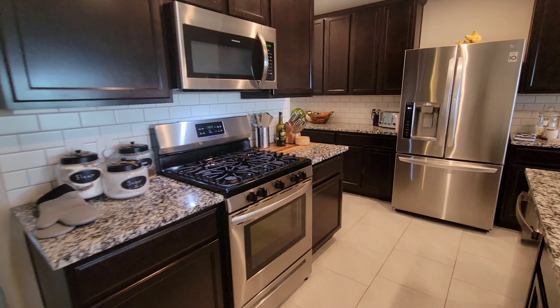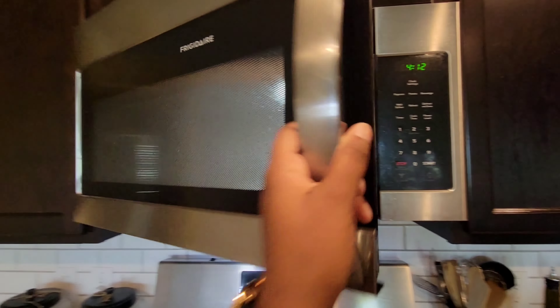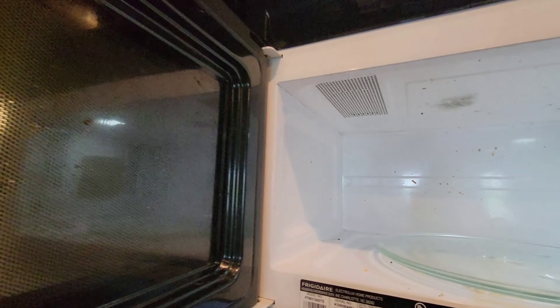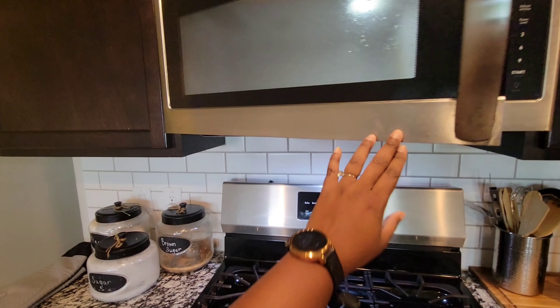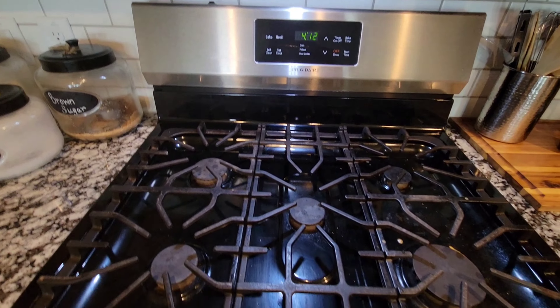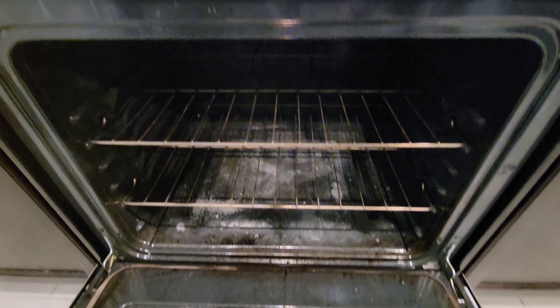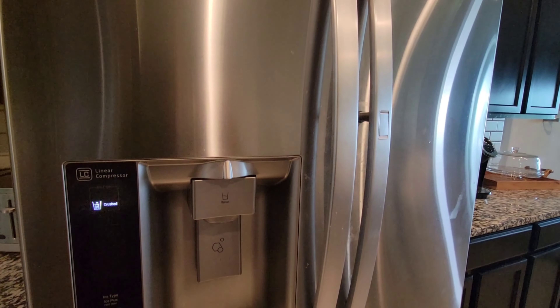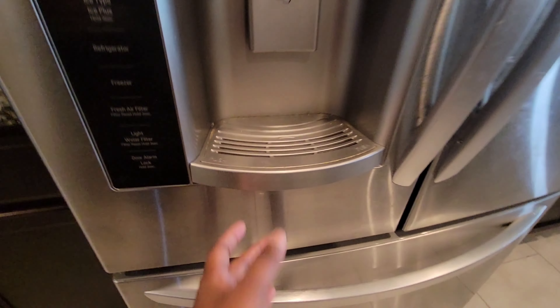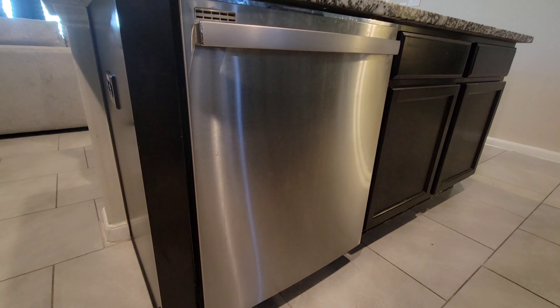Hey friends, welcome in — if you're new, my name is Ashley. This is the last week of my spring cleaning series. I deep cleaned every inch of this house and organized, so if you haven't checked out those videos, the links are down below — it's a playlist. Now my kitchen looks clean, kind of, right? Well, let's go deep inside these major appliances and scrub — these girls need love too. I'm also cleaning the outside surfaces of all my stainless steel appliances, my fridge and dishwasher, getting rid of all the grime and film.